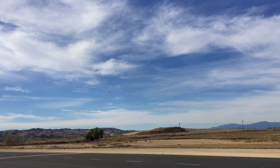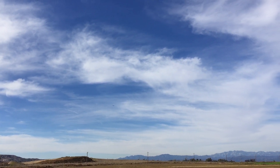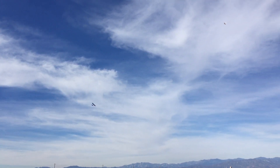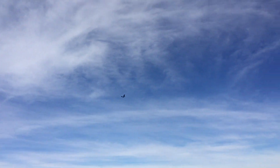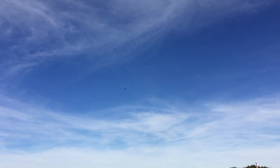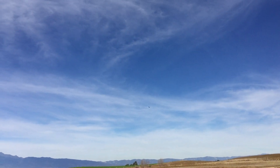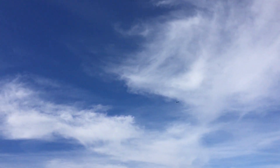Somehow I don't think that's the problem with this. It's still got a little bit of dihedral in it.